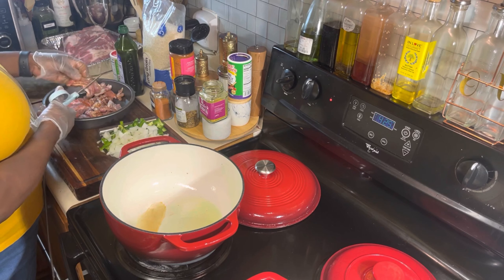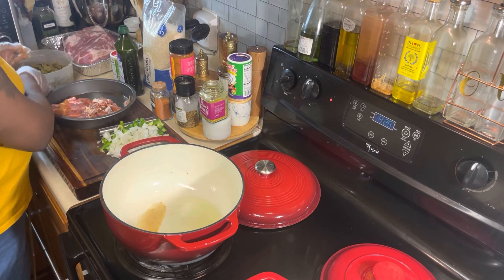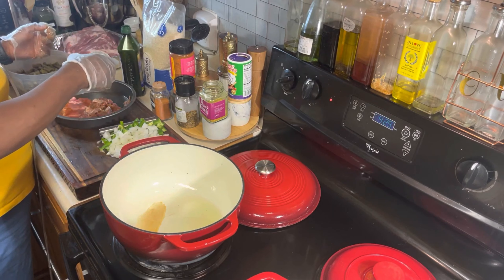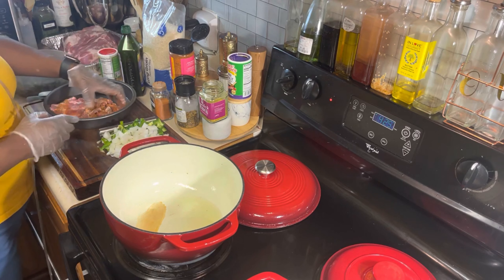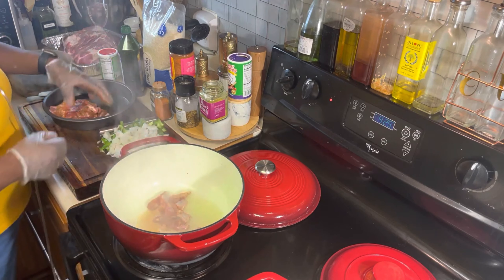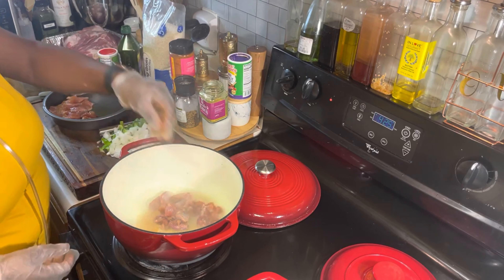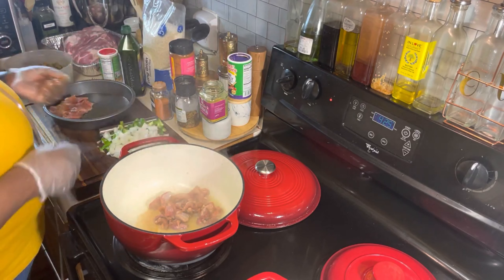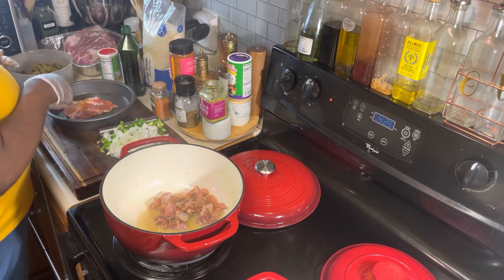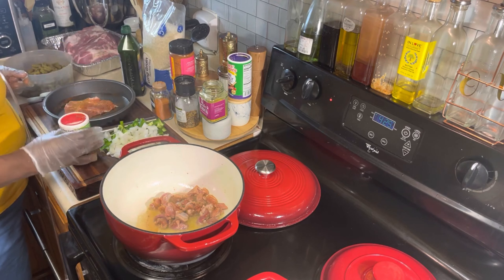I'm going to keep one piece whole just in case my husband wants a taste of it. With my clean hand, I'm going to go back in with that Tony's. Let's throw it in there because that pot is begging for it — it's hot. I'm going to keep that big piece in there for my husband. Season them up on both sides.